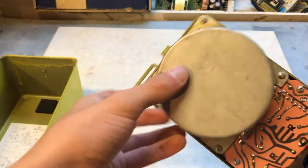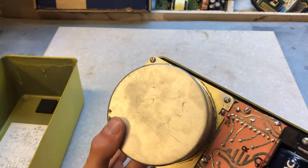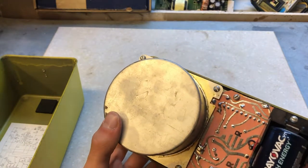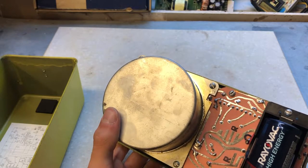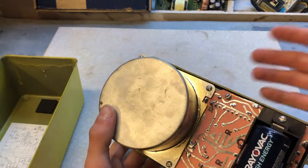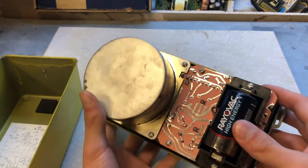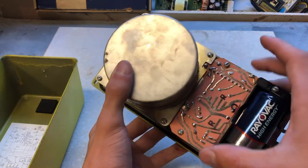Looking at the main body now, we see a big round disc. This is the ion chamber — it's used to measure the radiation. How it works is there are two plates in there, and it's under a vacuum. When a high-energy particle hits it, it sends a signal through the circuits to read on the dial. The whole unit is powered by one D-cell battery.